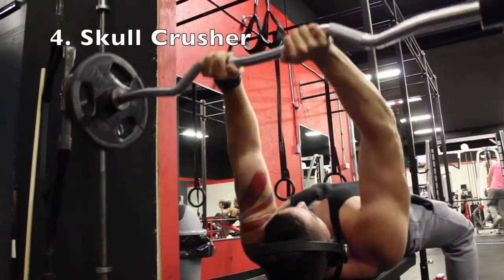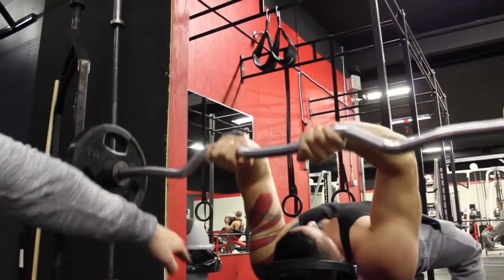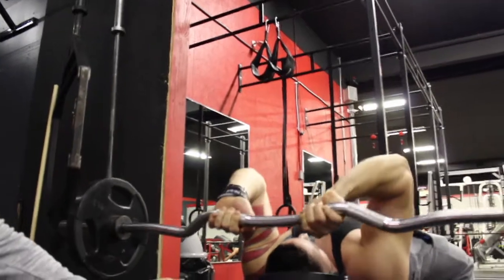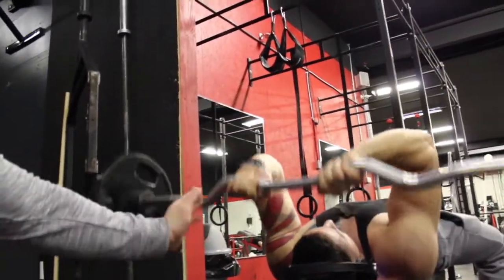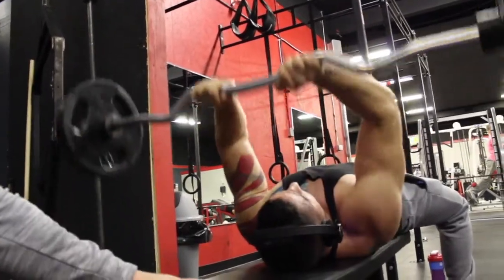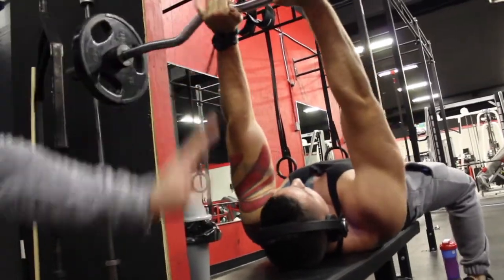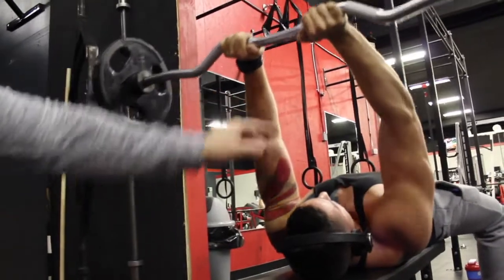The skull crusher, obviously, is keeping his elbows locked in tight — he's not flaring them out like this. I like the close grip; it helps me keep my elbows in. Close grip, as opposed to gripping out here. We're literally making this a skull crusher, going all the way down to the head and back up. It's going up at a straight angle, straight up from his head, as opposed to out further away.